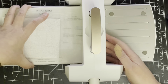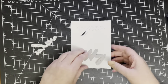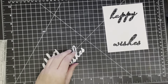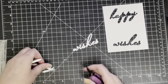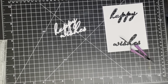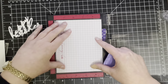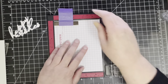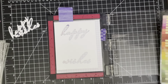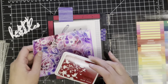I've stuck the 'happy' and the 'wishes' to some white cardstock — this is Nina Solar White — and cut those out. I'm actually going to be using both the positive and the negative space from the die, because I need the negative space to make sure I line up the stamp perfectly with the die cut. It's a whole lot easier to cut the word out first and then stamp it. I've got my mini Misti here and I'm just choosing my ink colours.